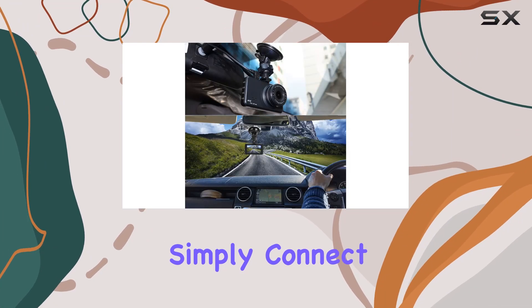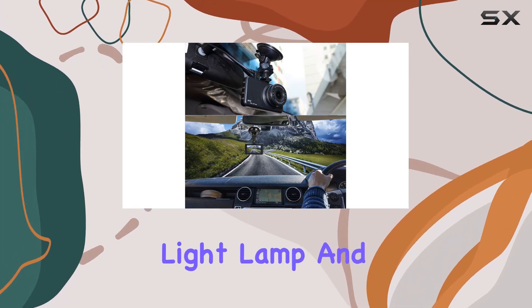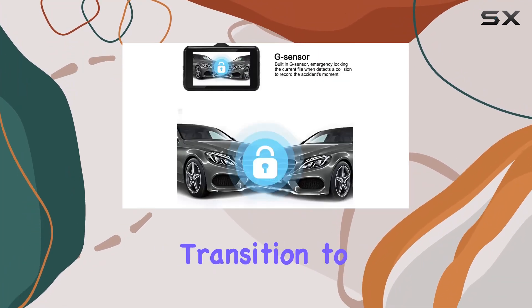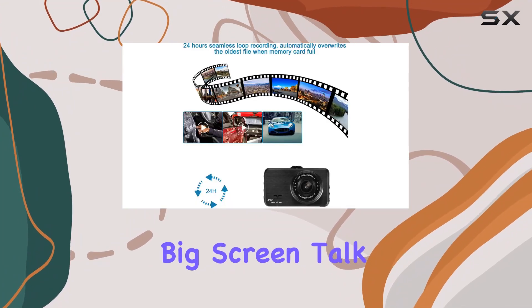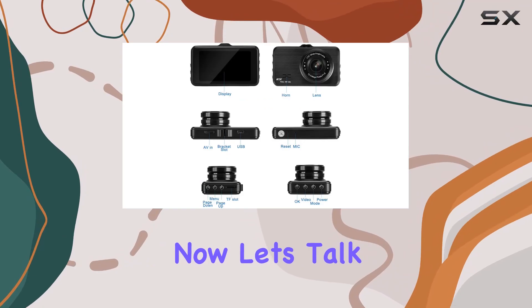Installation is a breeze, especially with the rear camera. Simply connect the red wire to your reversing light lamp and you've got a seamless transition to rear view when backing up, complete with reversing lines on the big screen. Talk about convenience.